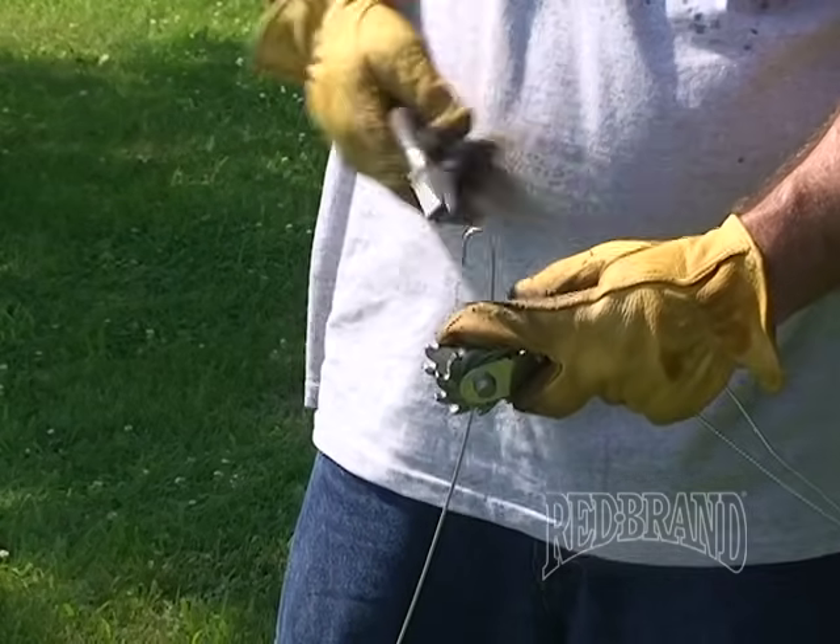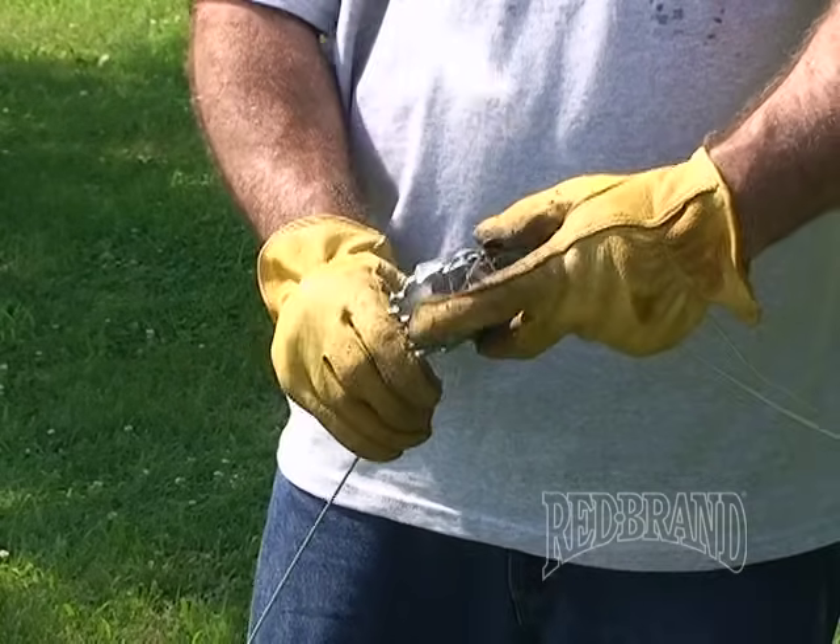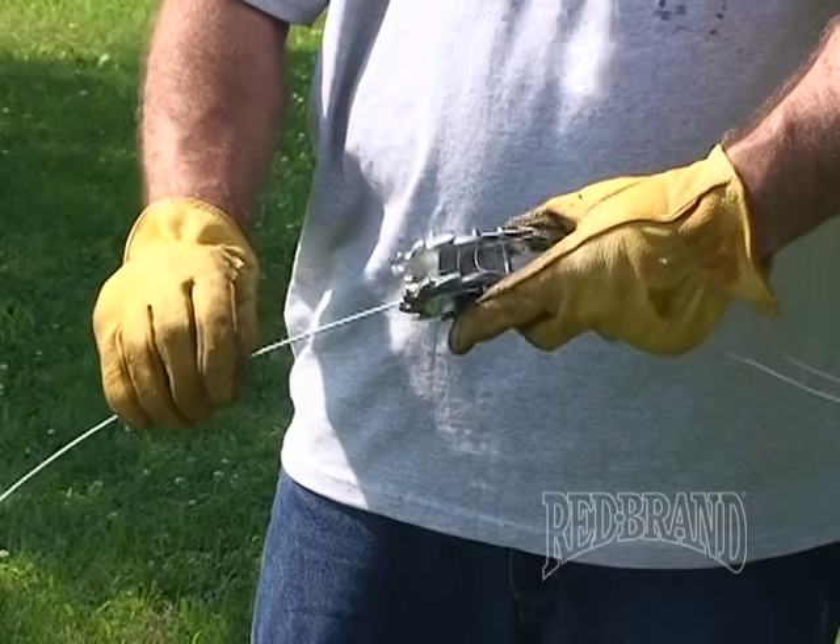Here we're going to demonstrate a different type of strainer crank that's in the industry. This one requires an adjustable wrench for ratcheting.